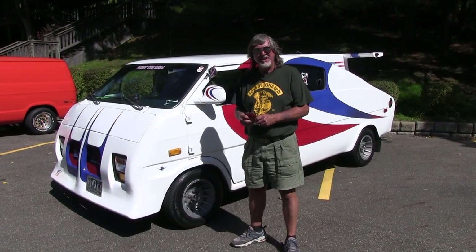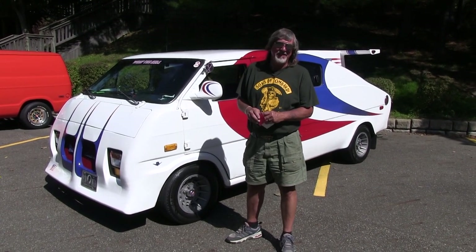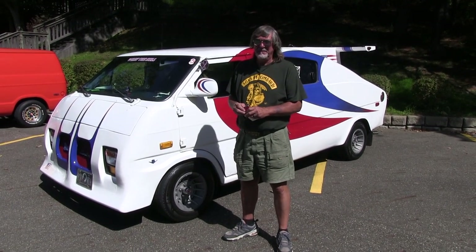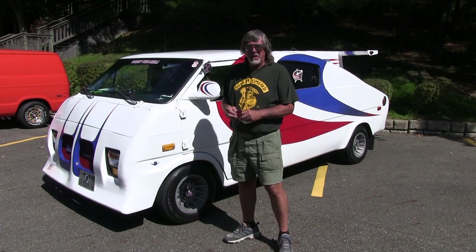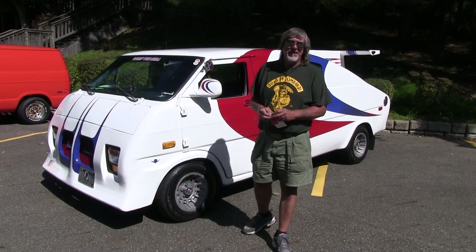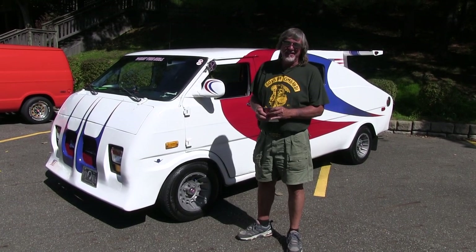It's got a 302 engine in it for power — nothing special. Still got a carburetor in it. I did upgrade it to electronic ignition. As far as power goes, I also ran a dual exhaust system on it. I don't have any mufflers, so it's got a little rumble to it.